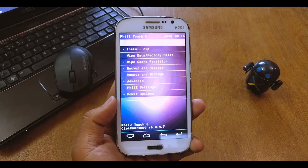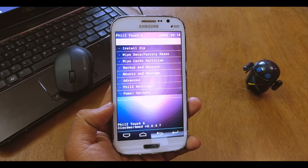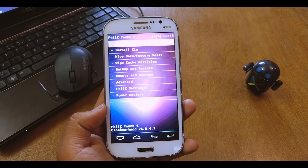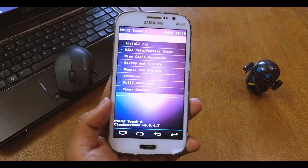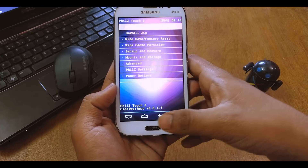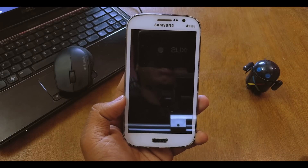Then do a factory reset. I won't be doing it again because I already have the ROM and I've been testing it for about three days — I flashed it on Saturday and today is Tuesday. So today I'll be showing you the review for this ROM. Just reboot your device and wait until it reboots.